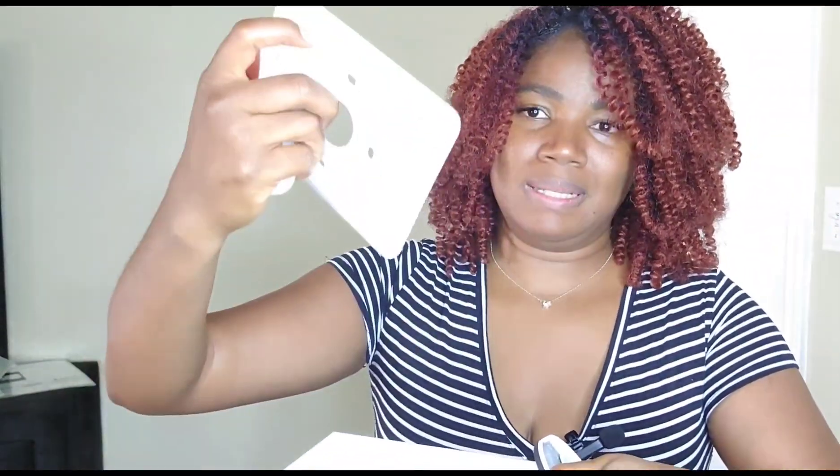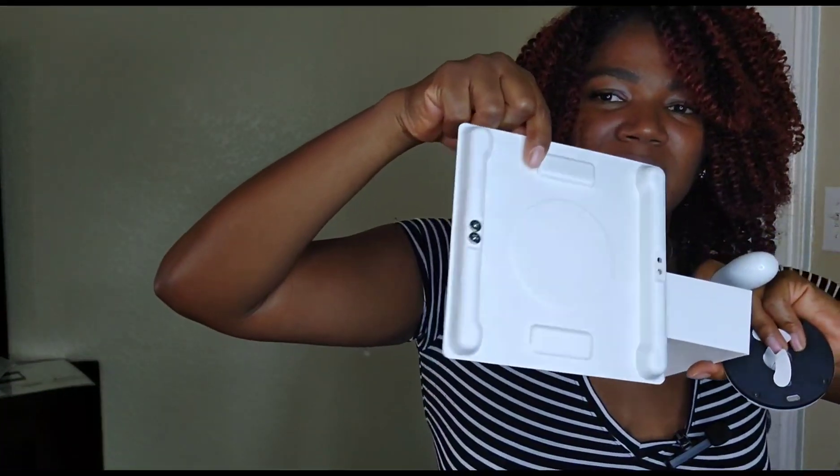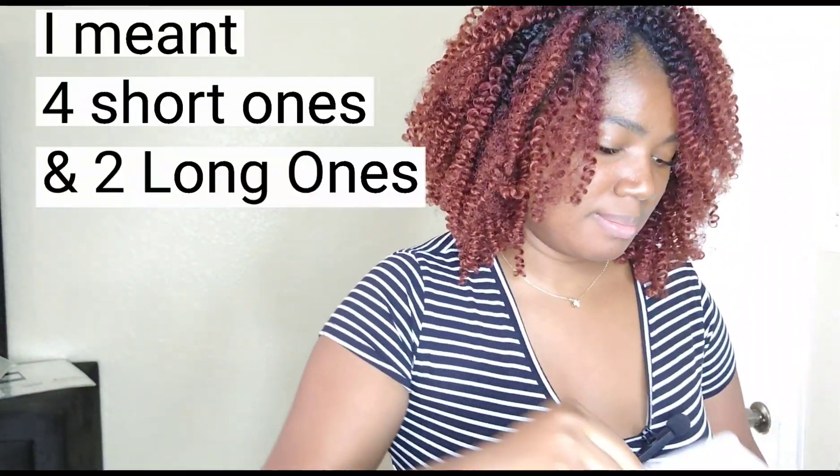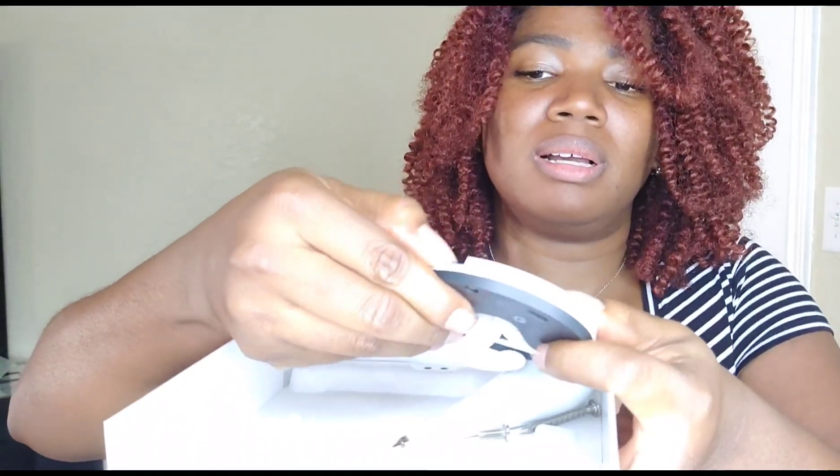We have more screws, and this thing that holds the screw. There's another screw in there — total of six: two short ones and two long ones. Just the screws for the back and then all this other stuff. This is the part where we read the instructions and set it up properly. I may not be the one setting it up, but let's go set it up.